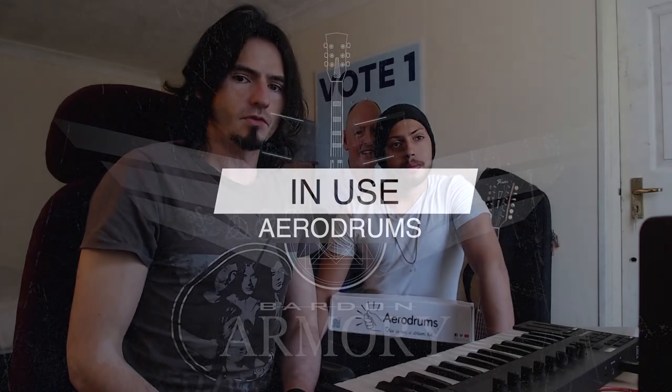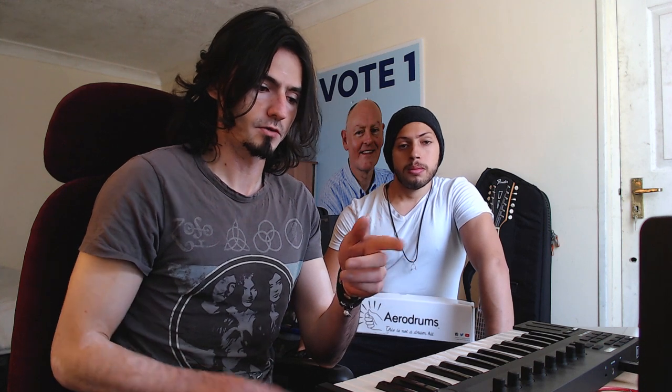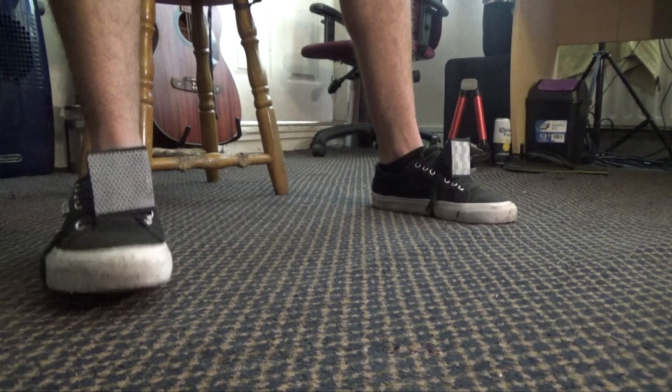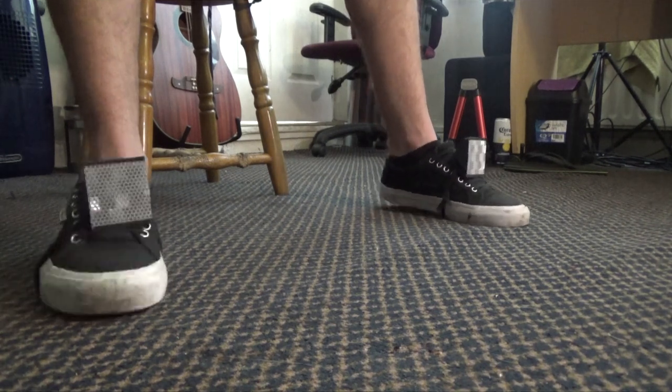Next question: the application of the software — how do we use it? We use it for three major things. The first is rehearsals. We can rehearse at any moment of the day because the Aerodrums rely on a digital audio workstation, so you can lower the volume of the whole mix and rehearse in the middle of the night if you need to.